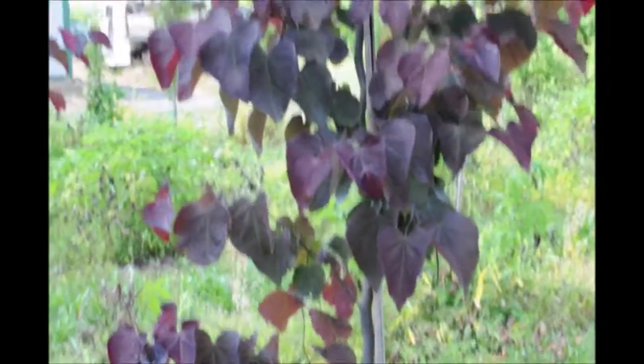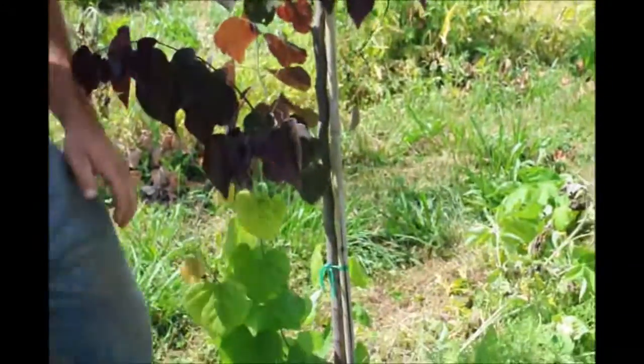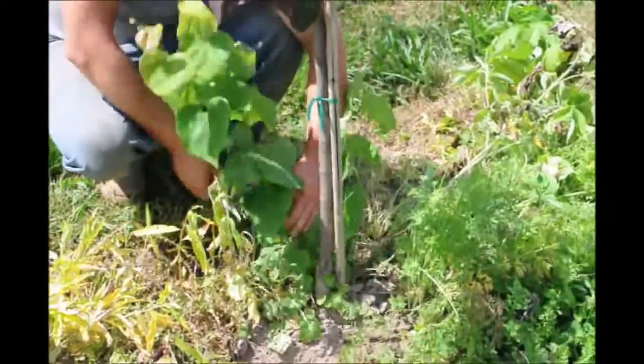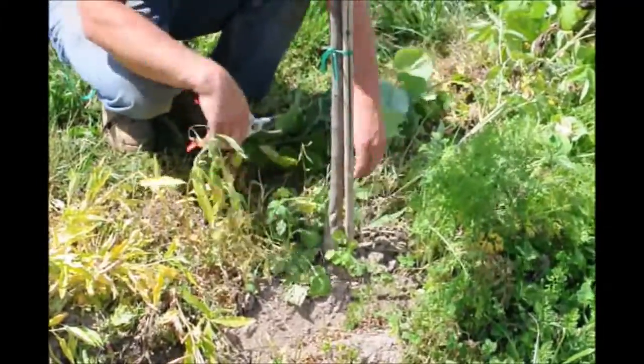We don't want that to occur. We want the rootstock to be solely sufficient on the scion wood, or whatever you're trying to graft on top of it. So we're going to take our pruners and prune off — it's not really a reversion, but just like the suckers coming up from the root system.